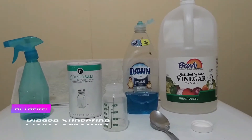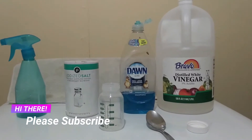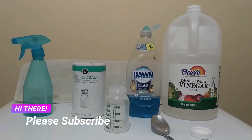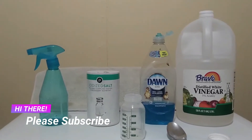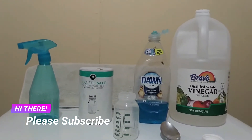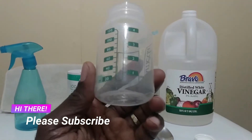Hey guys, welcome to my channel. Today I'm going to show you how I make my own weed killer. Weed killers can be bought at stores, but sometimes those weed killers may contain some harsh chemicals. I'm going to show you how I make my own weed killer using natural products from the kitchen.